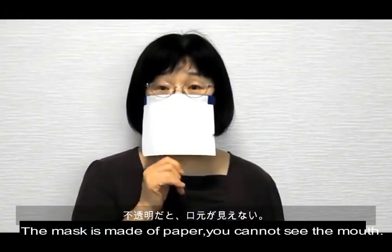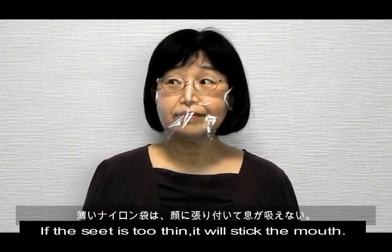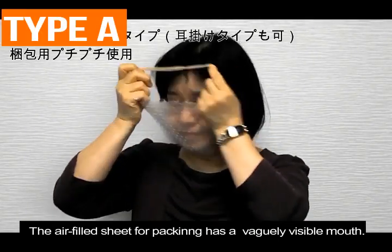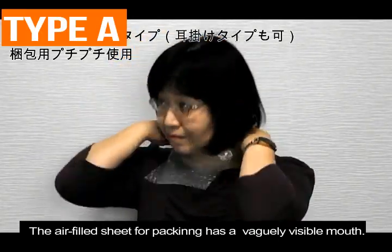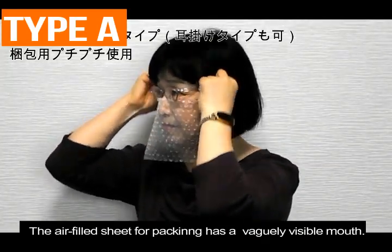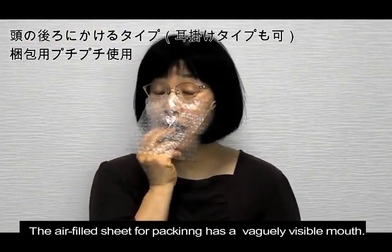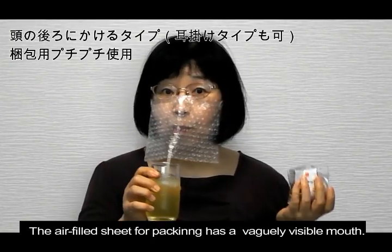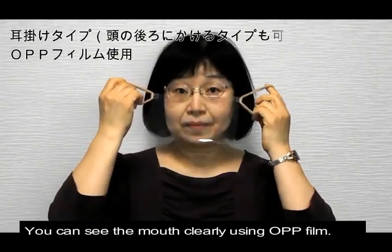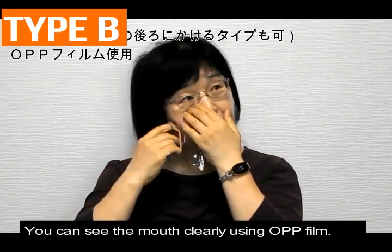This one you can't see the mouth. Too thin, it'll stick on the mouth. The air-filled seat for packing has a vaguely visible mouth. All PP film: you can see the mouth clearly.